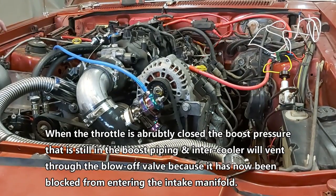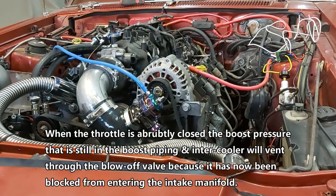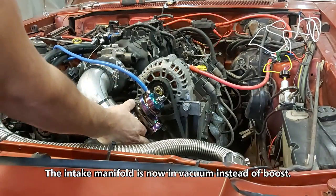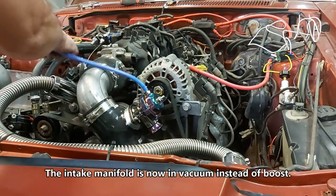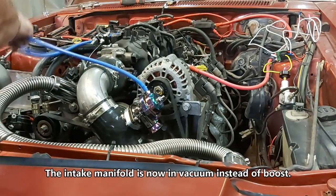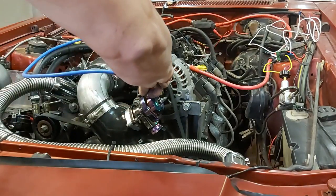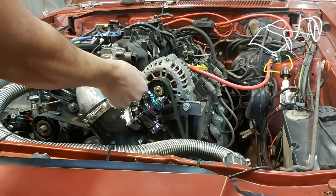When I hook up the other side and get this thing running, I'm definitely going to make a video with everything functioning so you guys can see how it sounds. I'm not sure if we're going to leave this line here, but we'll see — that's the one that was supplied with the blow-off valve.